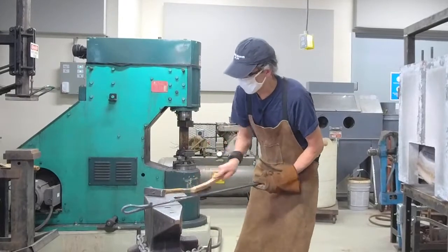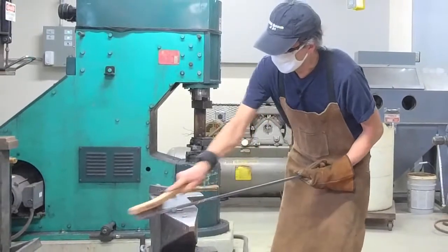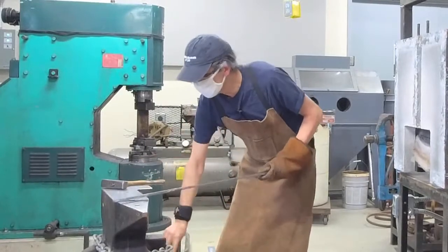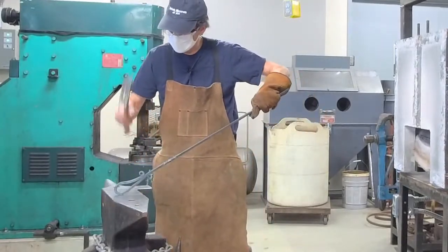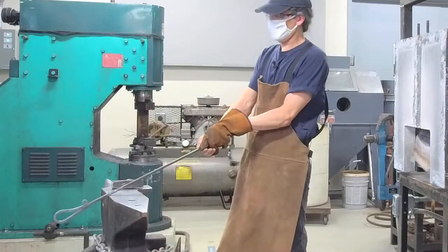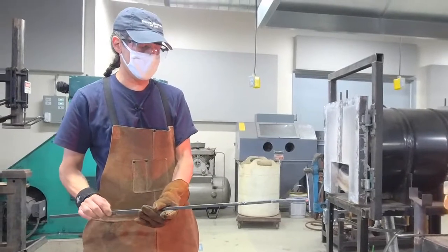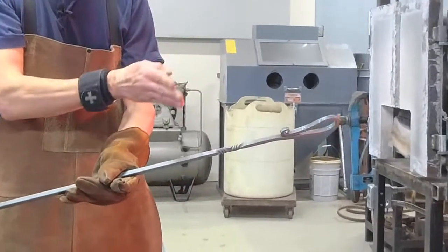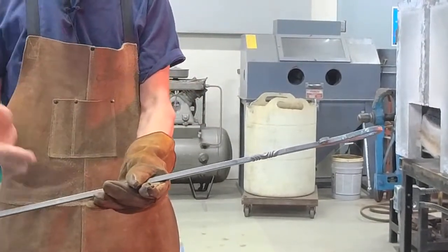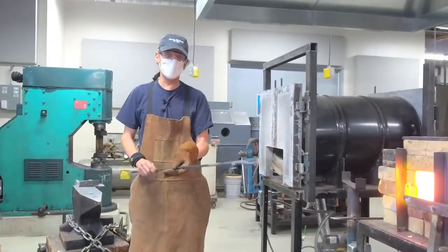Let me brush that off so you can see it better. The handle opened up just a little, so I'll give it a tap to correct that. Now I have what blacksmiths call a reversal twist — a nice flowing from one direction to the other. You could repeat back and forth, which I've done on a number of projects. There are literally hundreds of variations of twists.